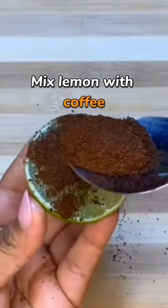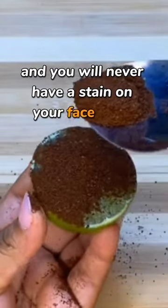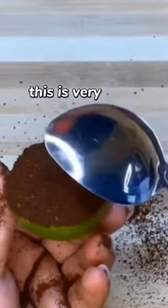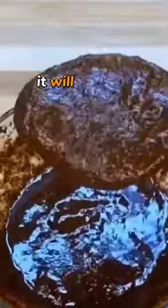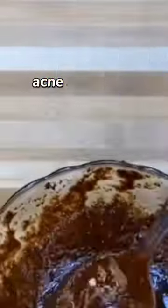Mix lemon with coffee, and you will never have a stain on your face again. This is very good. It's natural, and it's a homemade Botox. It will remove wrinkles, sunspots, and acne spots.